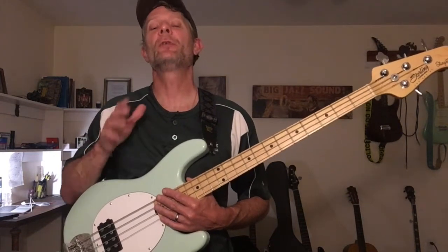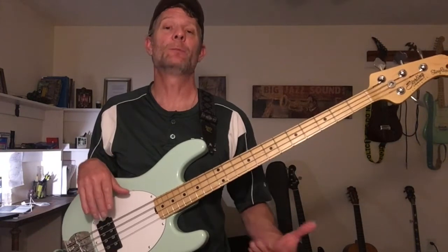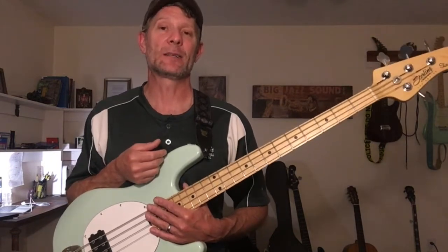Composing bass lines. Today you're going to get a few tips on how to cut out the down time and be more effective at composing your bass lines. And we're going to dive right into it today to get you started on creating those great bass lines.